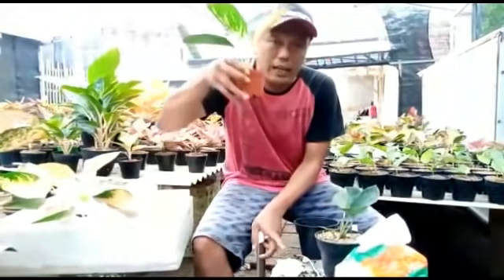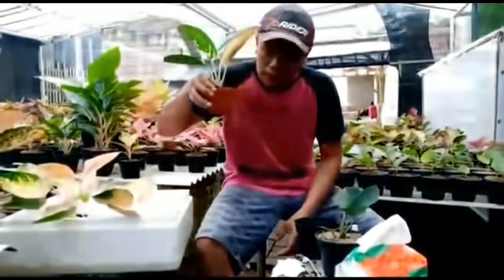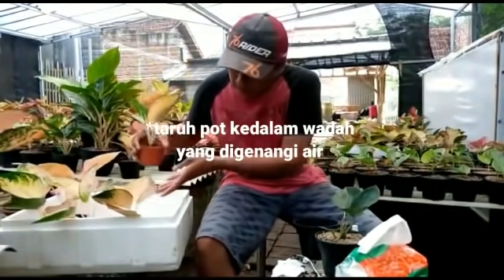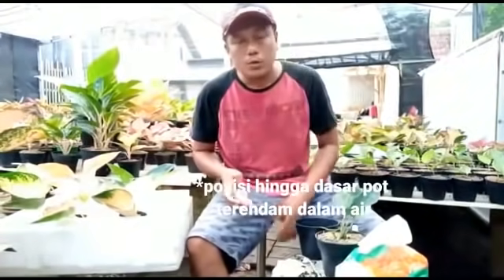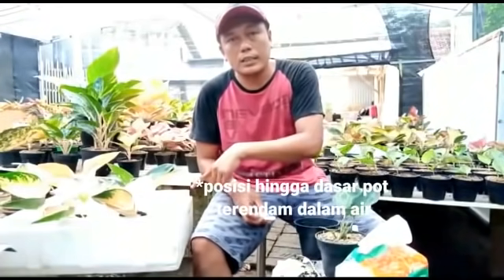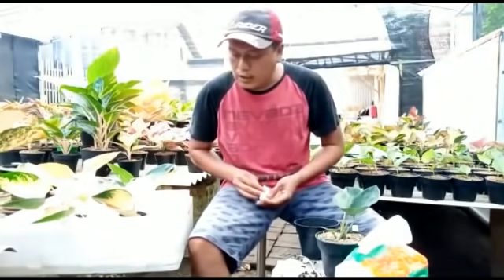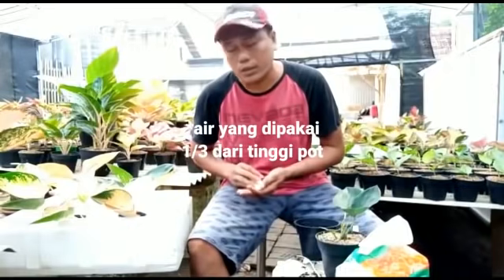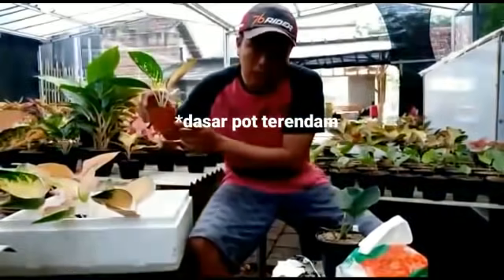Setelah selesai, kita taruh pot yang sudah kita isi tanaman tadi ke dalam wadah yang berisi air. Jadi posisi dasar pot terendam. Tinggi airnya kira-kira 1/3 dari tinggi pot, jadi bagian bawah pot terendam air.